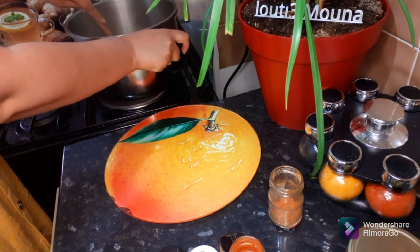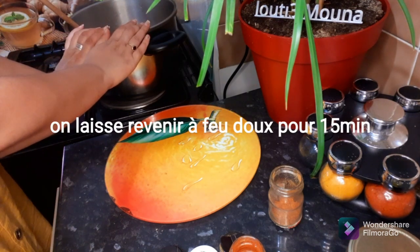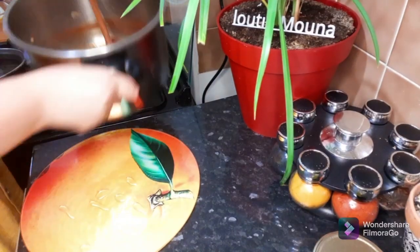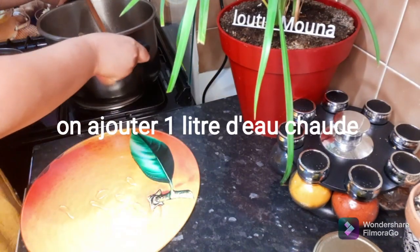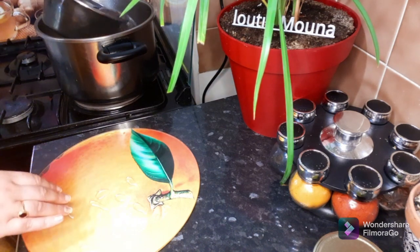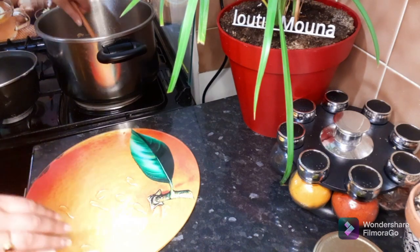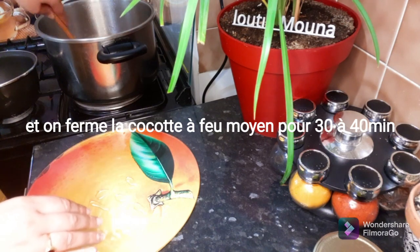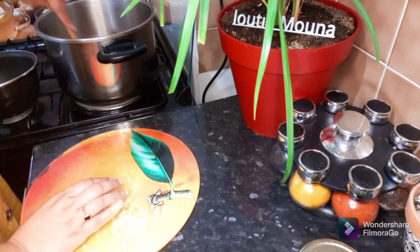Now we have 10 to 15. Now we have the heat in the air. Now we have the heat and we are using the heat. You can use heat. We will put it in 5 seconds before we put it on.